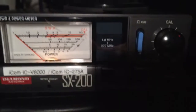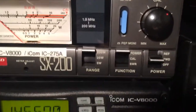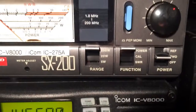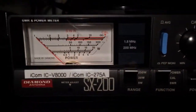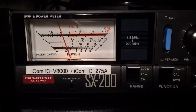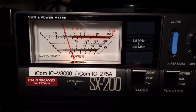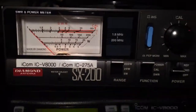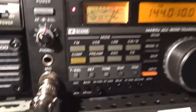We're going to transmit without the linear, and as you can see, we have the range set to 200 watts. I'm going to key up. That's about 20 watts — being driven by this radio on 20 watts.